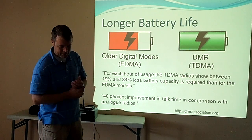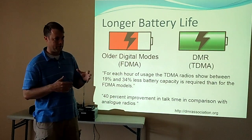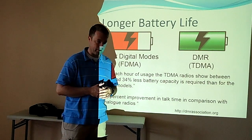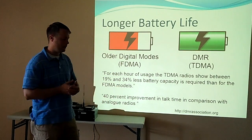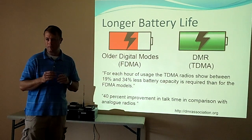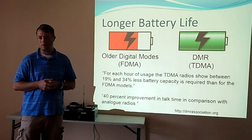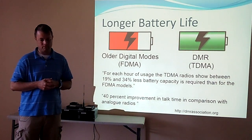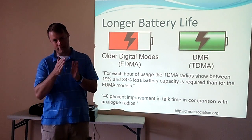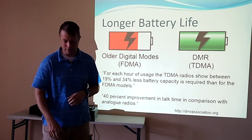The battery life — we're using somewhere between 20 and 34 percent less battery capacity compared to frequency division, rather than TDMA. Some people claim 40 percent better compared to analog radios. That's because of the transmission duty cycle — they're doing packets, so you're not transmitting 100 percent of the time. It does require some processing in between, so it's not doubling your battery capacity, but it is considerably better.